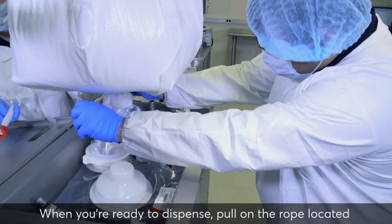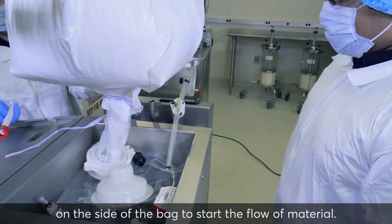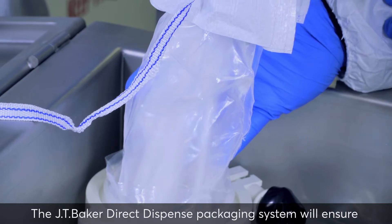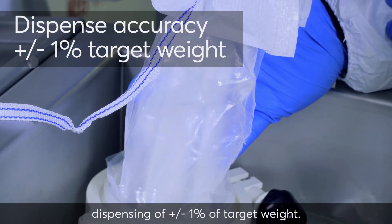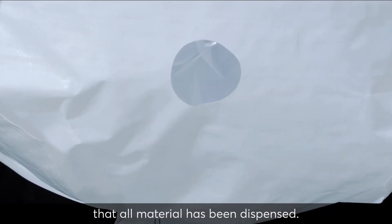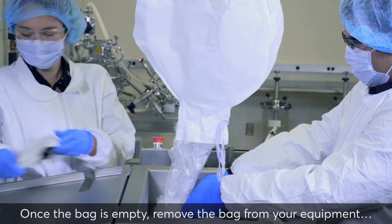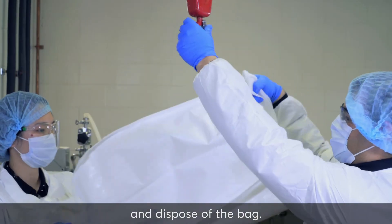When you're ready to dispense, pull on the rope located on the side of the bag to start the flow of material. The JT Baker Direct Dispense Packaging System will ensure dispensing of plus or minus 1% of target weight. Use the window on the side of the bag to verify that all material has been dispensed. Once the bag is empty, remove the bag from your equipment, close the receptacle, and dispose of the bag.